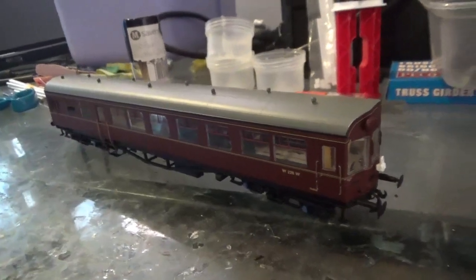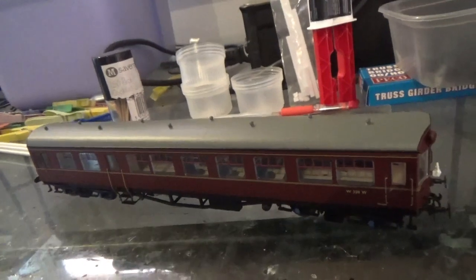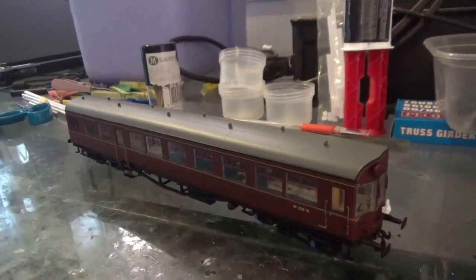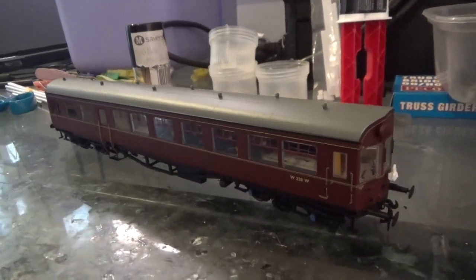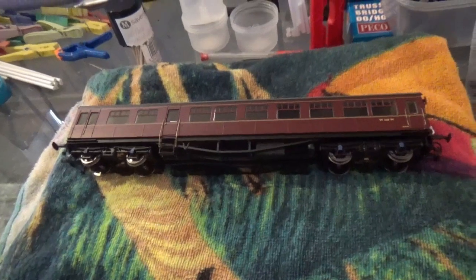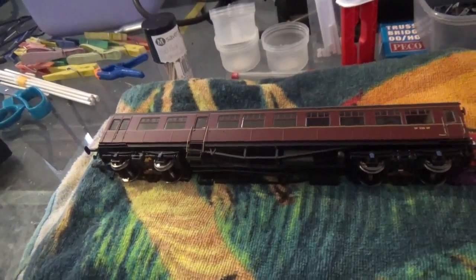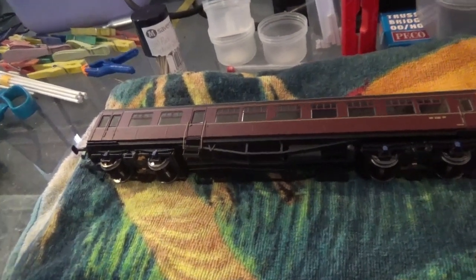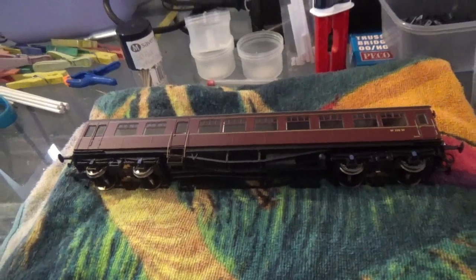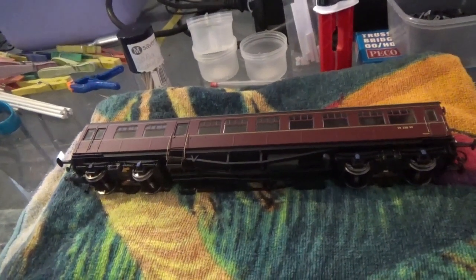So here we have the Batman Auto Coach, which is on the kitchen table, ready to have the figures put inside this model. I've laid the Auto Coach down on a towel. The reason I've laid it down on a towel is because that way it's on something soft, so I'm not laying it down on the table where I risk damaging the coach trying to get the body off.